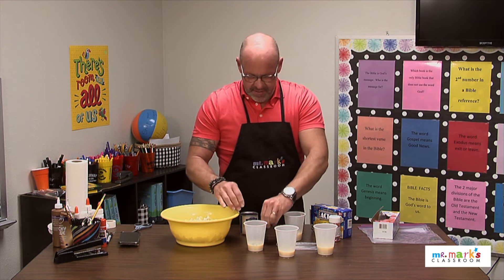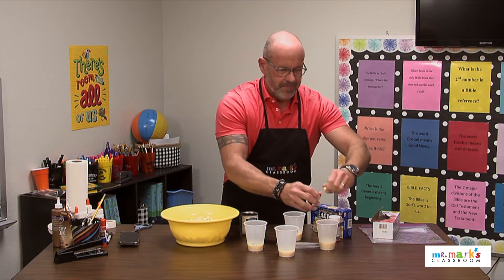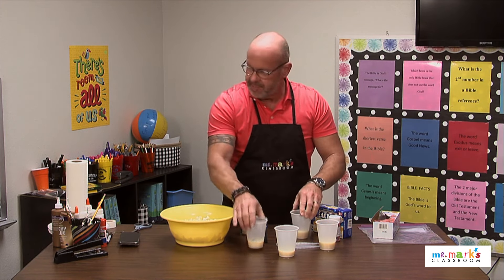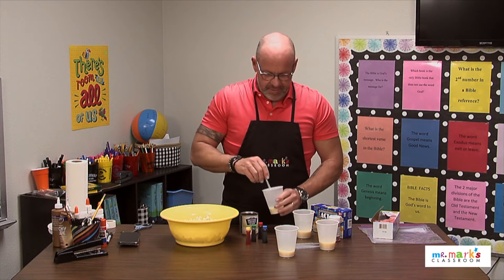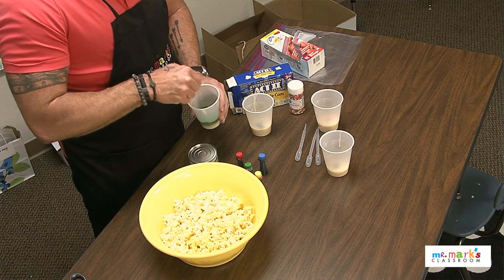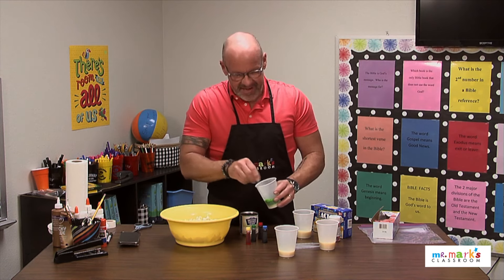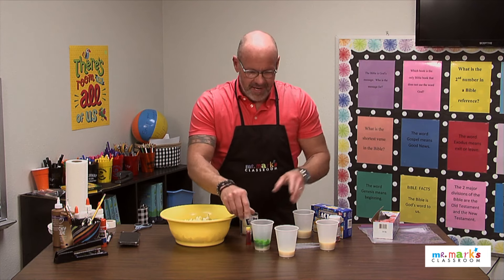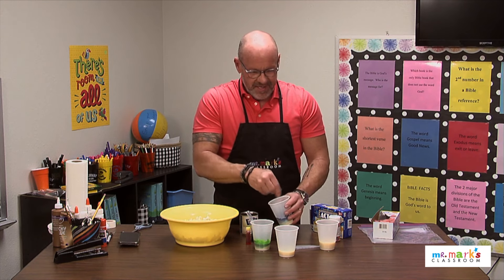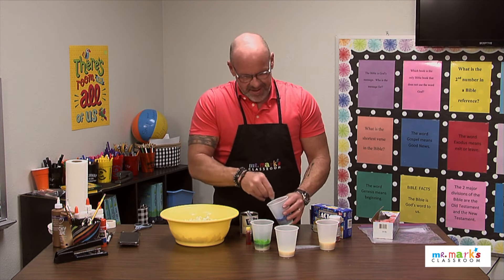They get to decorate the popcorn to give to their dads or special men as a gift. So I'm gonna stir these up — we're going to use eyedroppers to actually drop the paint onto the popcorn. You can see this kind of makes our green. It's pretty, isn't it? And let's make this one blue too.